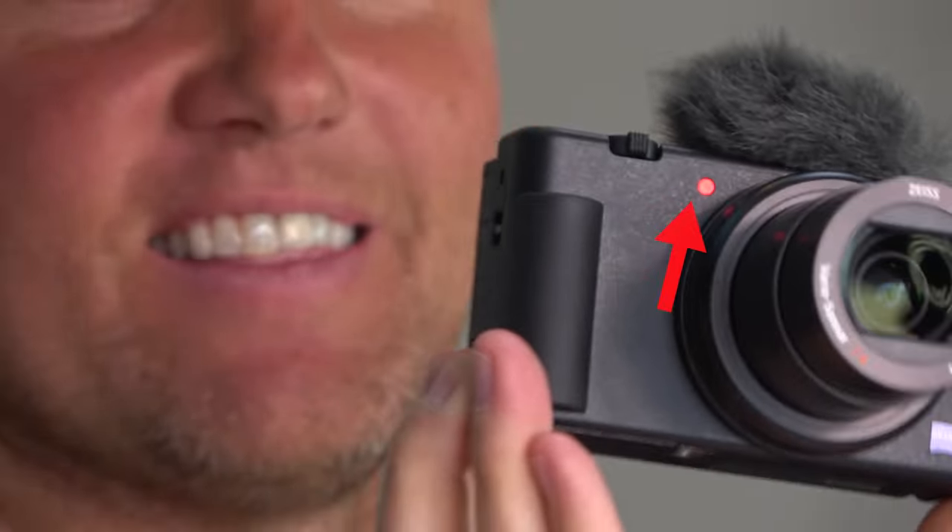There's definitely a big bright light on the front that tells you that you're filming. That's pretty cool — I've done it so many times where I think I'm filming and then I go back and I'm like, crap, I didn't even push record.